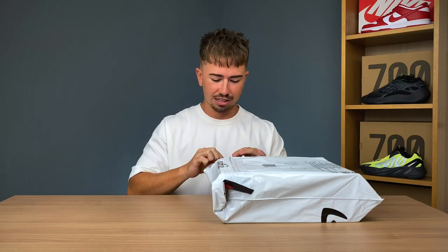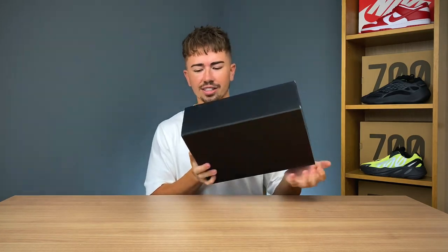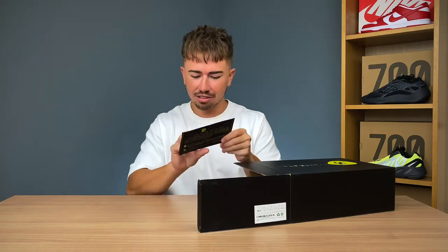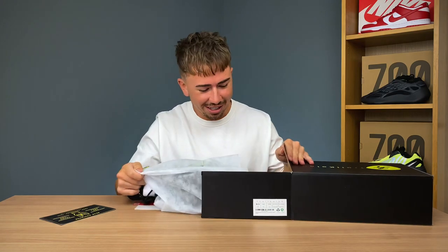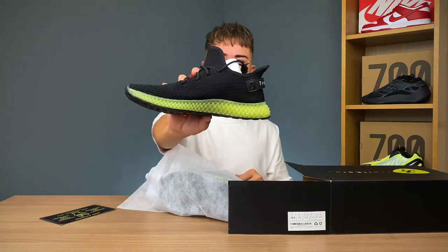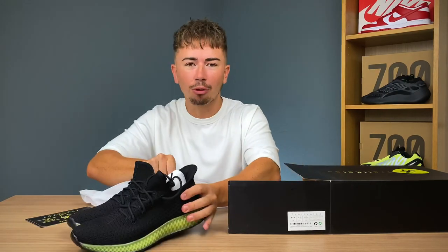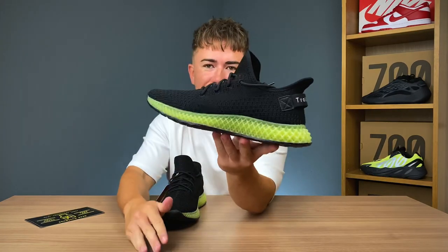Luckily they all come in these little resealable bags which you just tear open. We got a nice little shoe box — this is like one of the only ones that comes in a shoe box. I don't remember at all what I got, so these are all kind of a surprise to me. 'Dear customer, you rock.' Okay, I know which ones these are. These are the 4D sneaker — it's kind of like a Yeezy mixed with the 4D midsole. I guess that's been an idea for a while. What if they put a 4D midsole on a pair of Yeezys?